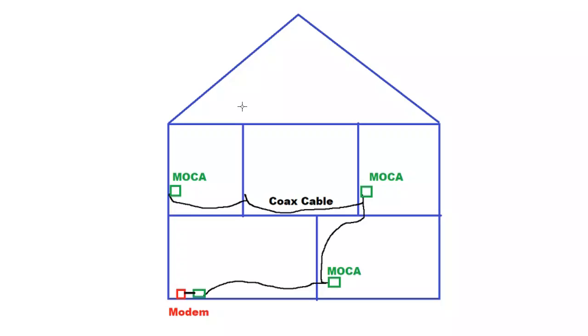Most people use Wi-Fi for this purpose, and that's perfectly fine. For the majority of people, Wi-Fi serves well, assuming you have a good access point — I strongly recommend mesh-based APs. But things start getting a little dicey. A problem with Wi-Fi is obviously latency. If you're a big gamer, that could be a problem.